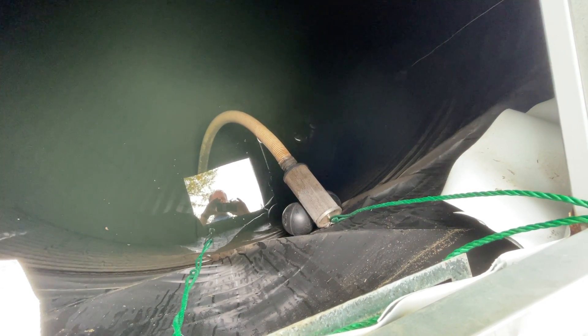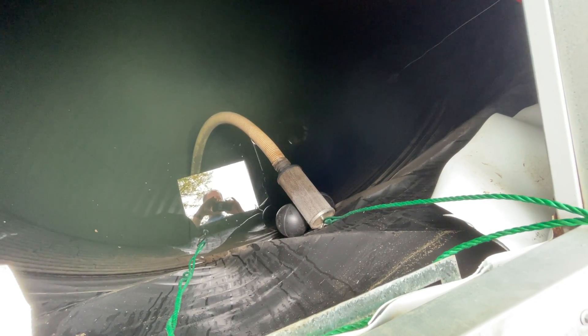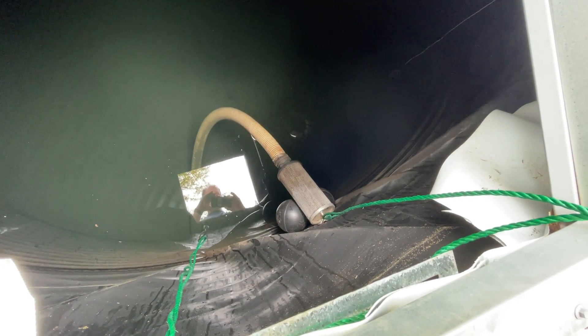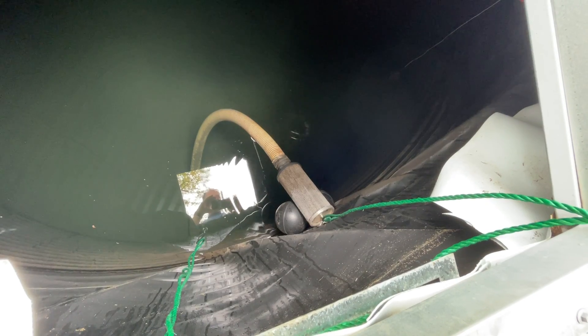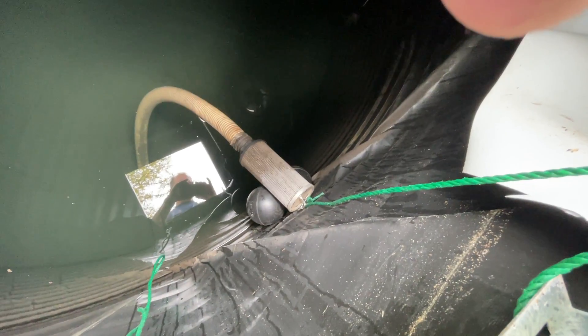And of course I've got a filter and UV on the other side of this tank as well, so that we can zap any bacteria that might be in the water and filter out all the sediment. This 250 micron floating filter right here is obviously catching sediment, as you can see in the video.